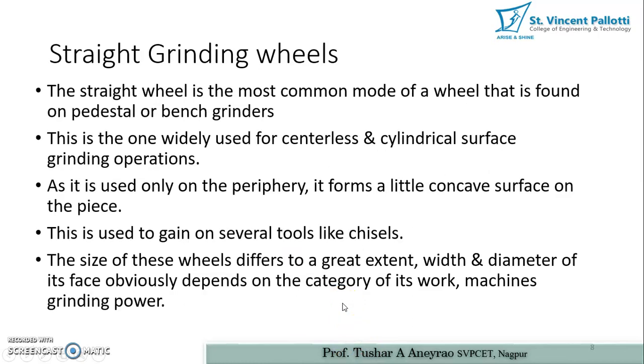The straight wheel is the most common type, found on a pedestal or bench grinder. It is widely used in centerless and cylindrical surface grinding operations. As it is used only on the periphery, it forms a little concave surface on the workpiece. It is also used to grind several tools like chisels. The size of these wheels differs greatly, with the diameter of the face depending on the category of work, machine, and grinding powder.